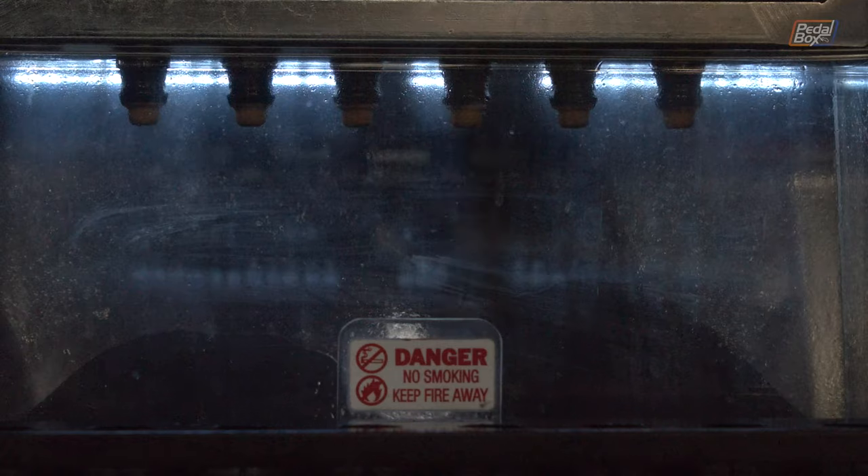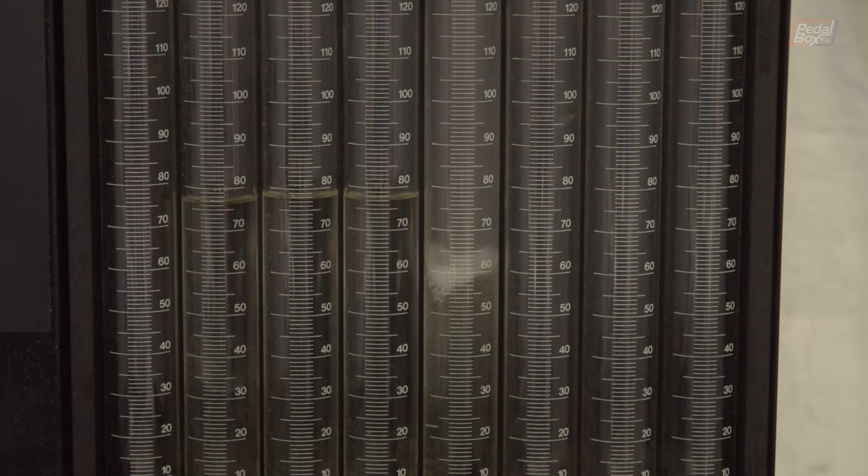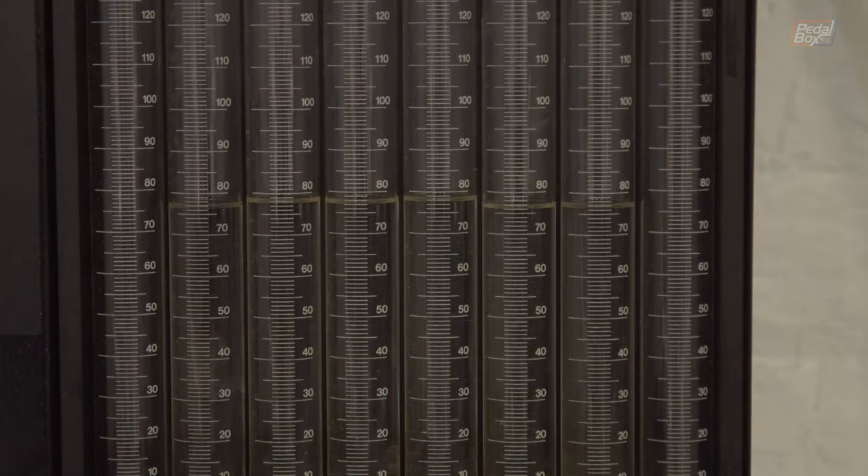After the spray pattern test, the next one is a flow test. This runs for a set amount of time wide open and shows any discrepancy between each injector and how much liquid they can actually flow for a given amount of time. You can see that injectors in ports one, five and six on the test rig are flowing slightly less than two, three and four.